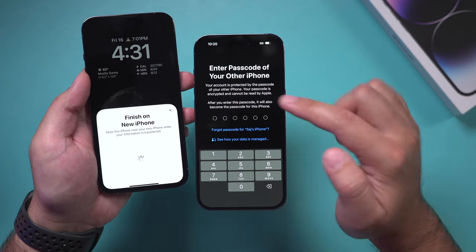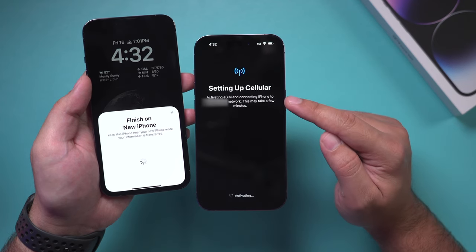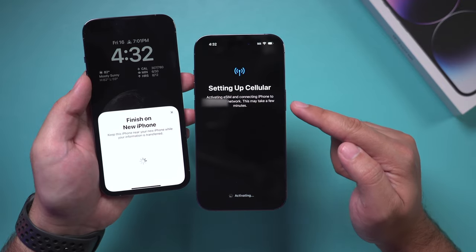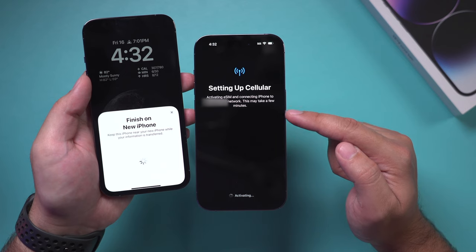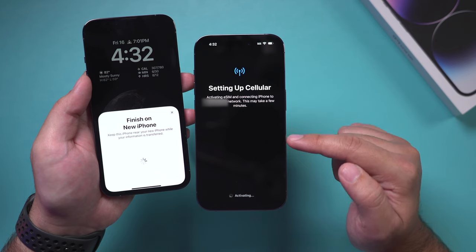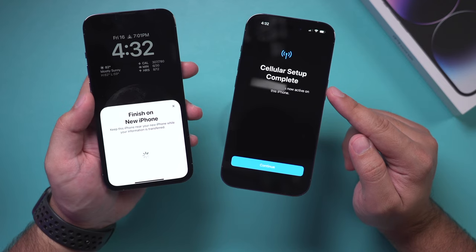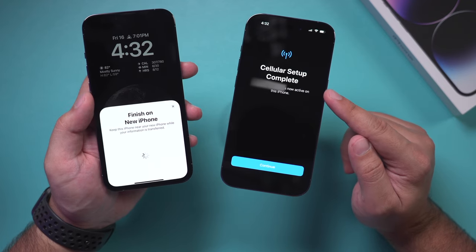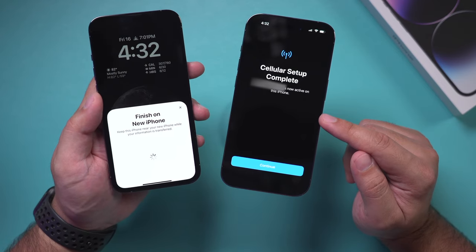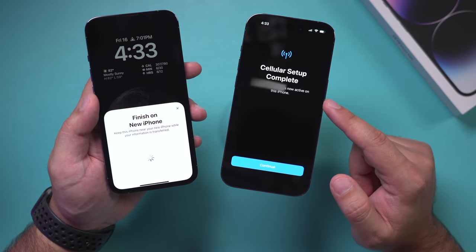It's going to ask me for the passcode from the old phone — the new phone doesn't have one yet. Then because this has an eSIM, not a physical SIM card that you could remove and transfer over, it's going to say 'Activating your eSIM.' A phone number will pop up, you select it and it connects. As long as they're close to each other it's going to deactivate your old SIM card and activate the new eSIM.